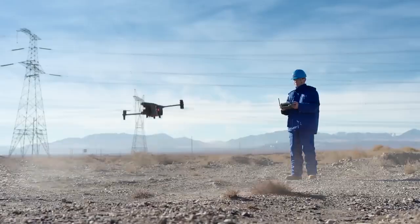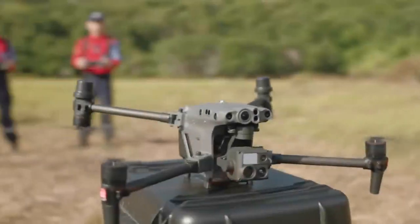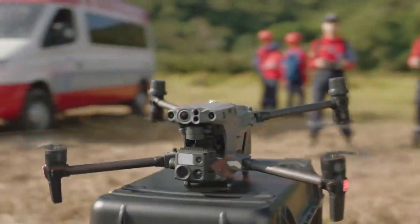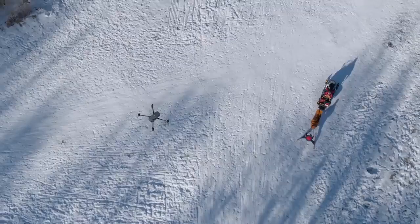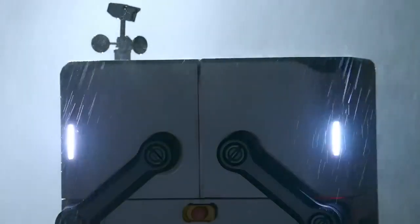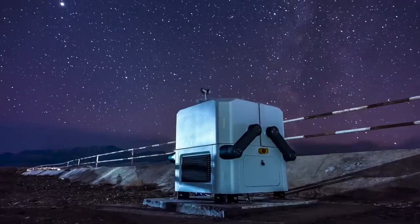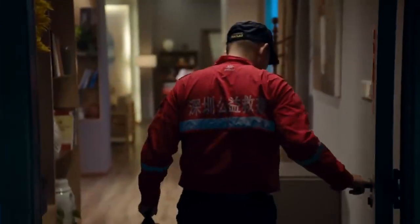The world we live in is built upon your trust and hard work. The Matrice 30 series for an eye in the sky, DJI Flight Hub 2 for air-to-ground coordination, and the rugged automatic DJI Dock to help you day and night — all of this is ready for you.